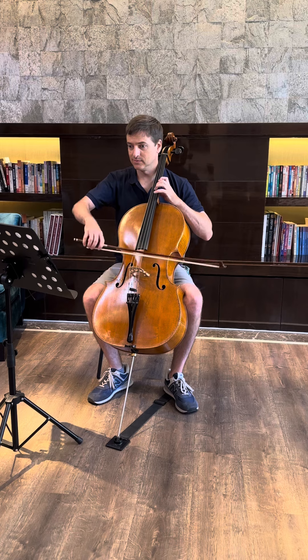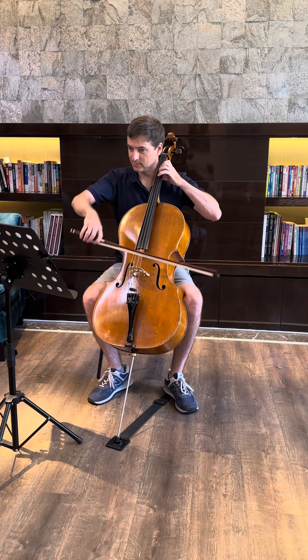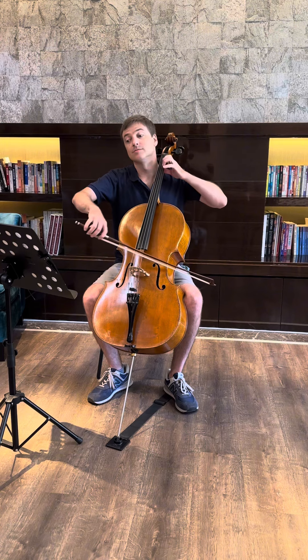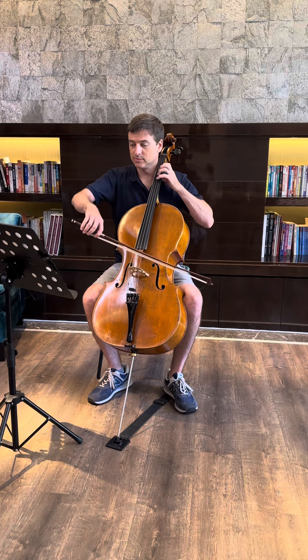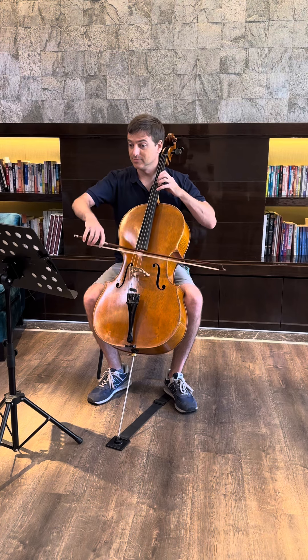I've been sitting on this video for a while, thinking I don't really want to share this. Well, here it is — I'm sharing it, and I don't know if it is a good thing or a bad thing, but I'm playing it. This is my journey, so I'm putting it on here.